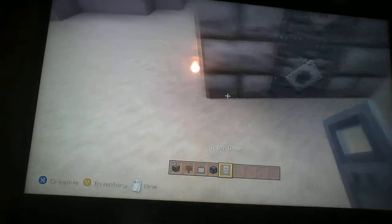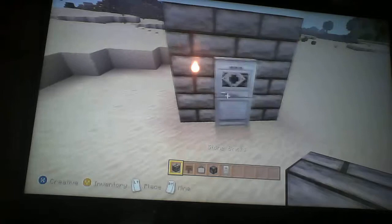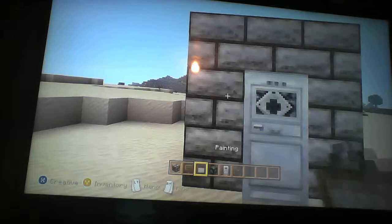What you're going to need is an iron door. You kind of just want to go behind it, and right in the corner, like right here, place it. Because otherwise it will not look right — it'll stand out, it's sideways and all that. And then all you need is a button — you can see it right there.